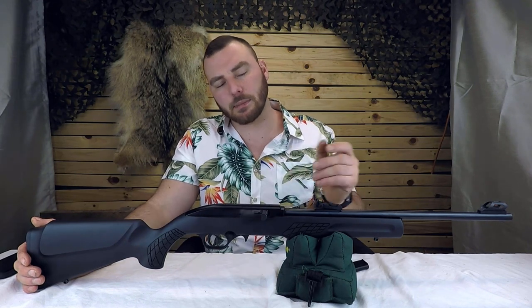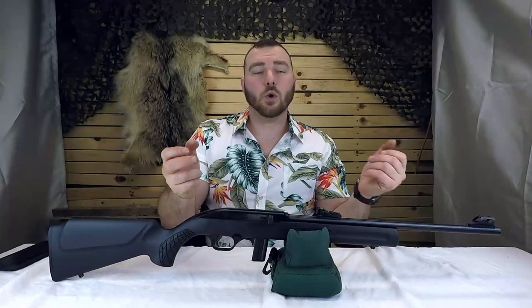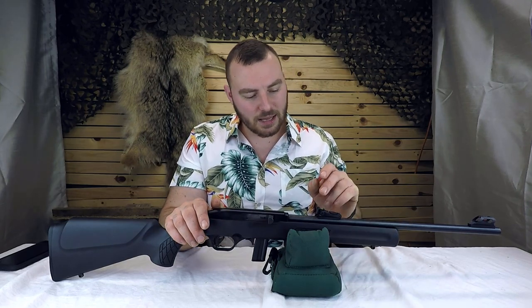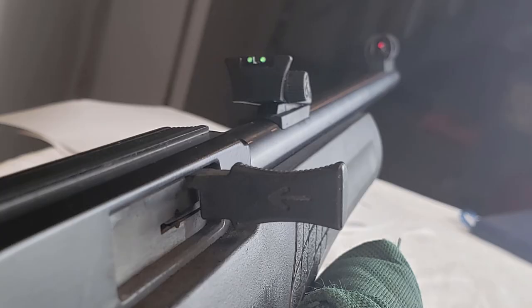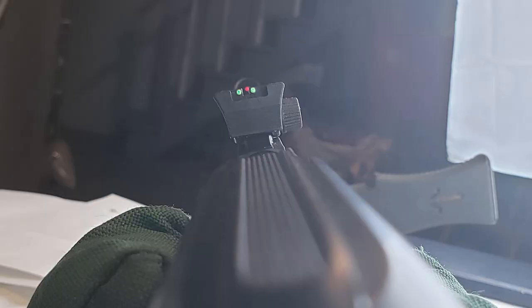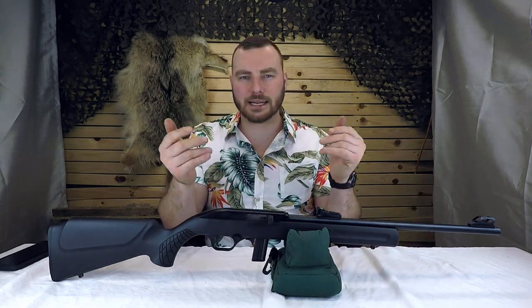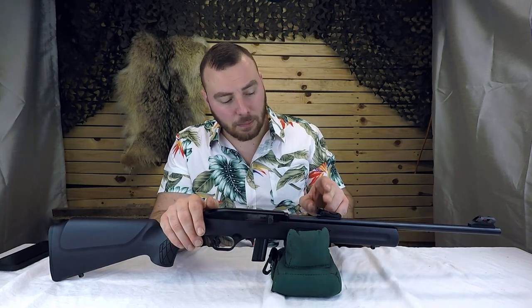You could just put a red dot sight on the dovetail rails on top and keep going. The fiber optic on these sights is just way too bright, even in low light and bright environments. Having the fiber optic in the back kind of distracts from what you should be focusing on, which should be the front sight post. The front sight post is so bright it really shouldn't be that way. I would prefer something like what the Savage 64F has — just a simple little post that's not too bright and overbearing on your target. Even just a black rear and a black front sight post would have been nice.